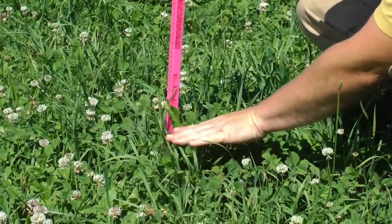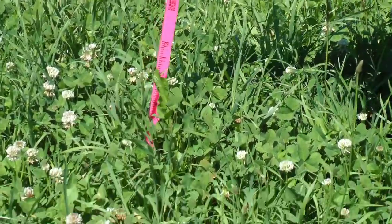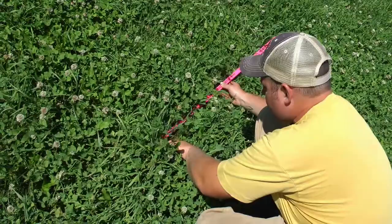In this pretty average spot, the tallest blades are in that eleven to twelve inch range. However, the average sward when you bring your hand across is somewhere more in that nine inch range — so that gives you your height. Once you find the height in this spot, you basically take the stick and gently get it down to the soil without hurting the grass too much.